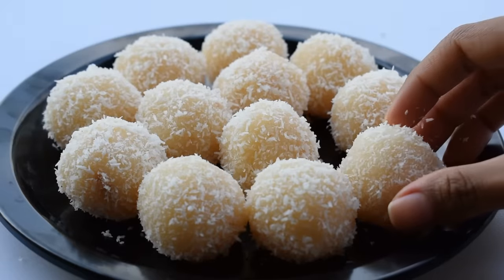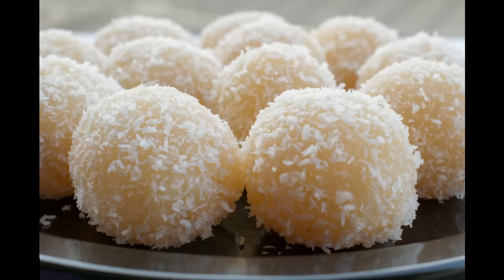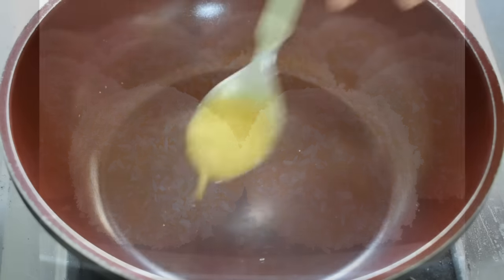Let's start our recipe today. If you haven't subscribed yet, please do it. Our new recipe — we will be making Naryal laddu for the first time.